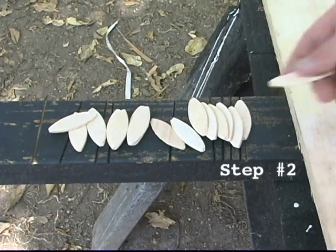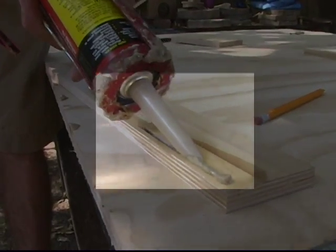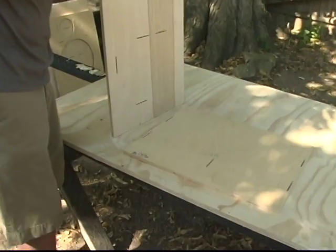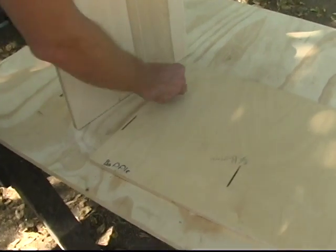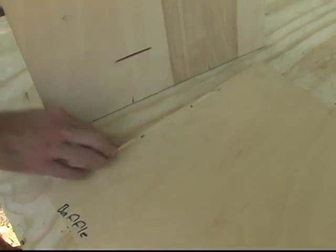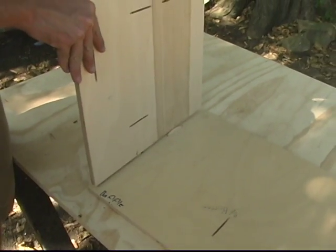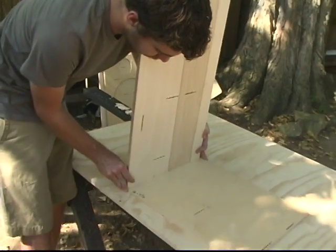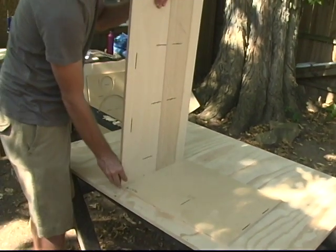Step two: assemble side to bottom panel. Put a bead of glue on the edge of the side panel, shooting glue directly into the biscuit holes — it doesn't require a lot. Insert biscuits, pushing them down tight into the bottom. Now line up the side and insert it onto the biscuits. They allow some play, so slide the panels so the front edge lines up. Flip both panels up and screw or nail into place.